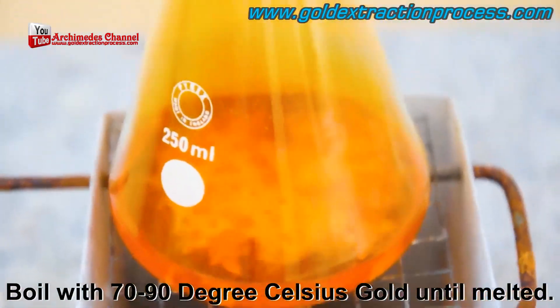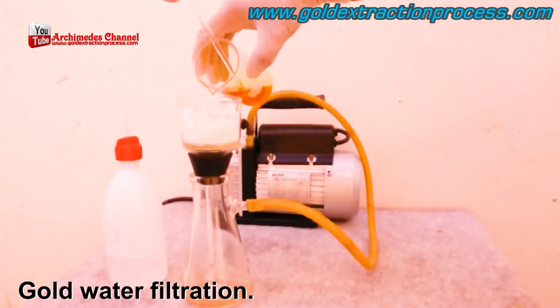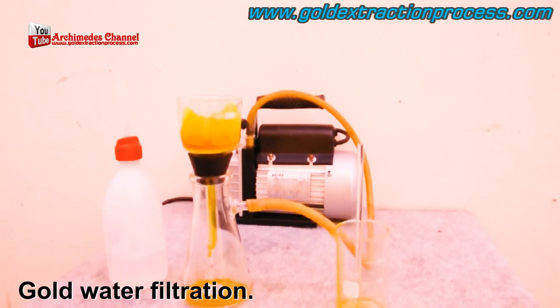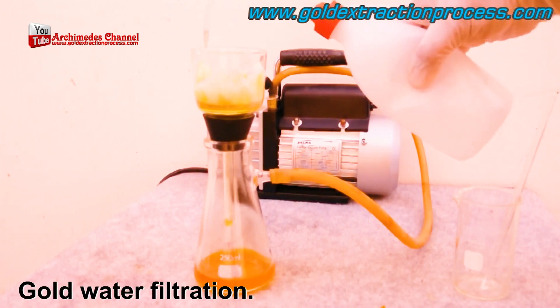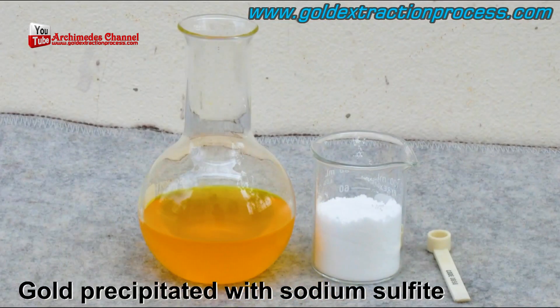Watch as the chemical reaction begins. From there it's boiled at 70 to 90 degrees Celsius until the gold actually melts. It then needs to be filtered a few times, with more distilled water used to rinse the filter and the cup, to ensure all of that gold-water solution makes its way through.